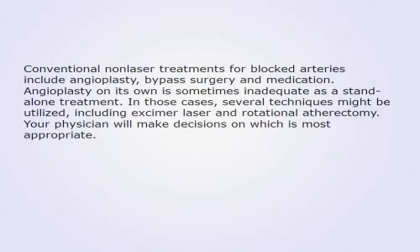Conventional treatments for blocked arteries include angioplasty, bypass surgery and medication. Angioplasty on its own is sometimes inadequate as a stand-alone treatment. In those cases, several techniques might be utilized, including excimer laser and rotational atherectomy. Your physician will make decisions on which is most appropriate.